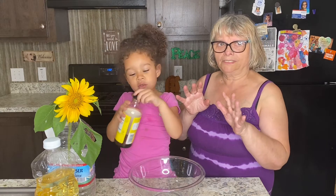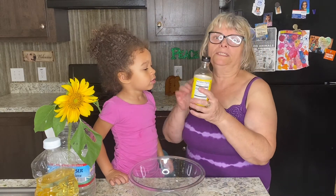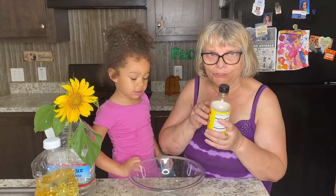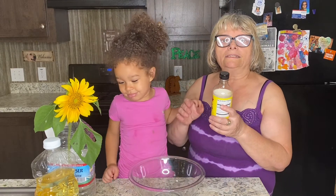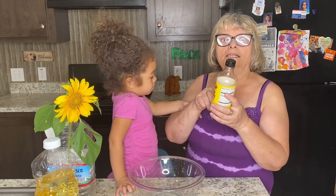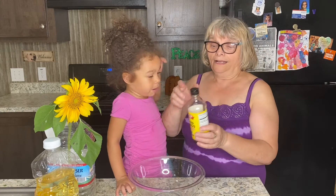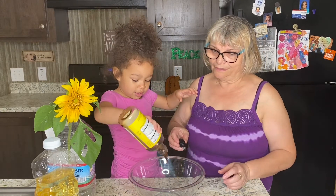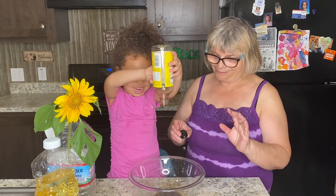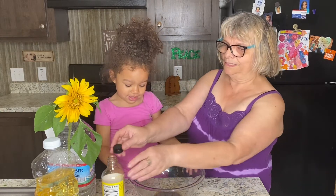Instead of soy sauce, we're going to use liquid aminos, which I usually use in my dishes. I have just a little bit of leftovers which is going to be plenty — we need about only two tablespoons of it. You have the option to use regular soy sauce, but I use liquid aminos because it has less sodium. Araya, can you pour about two tablespoons in there?